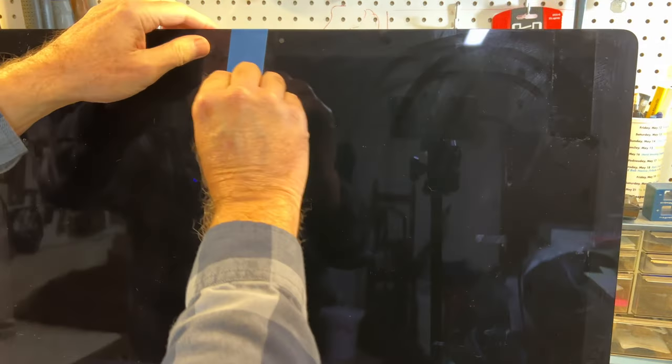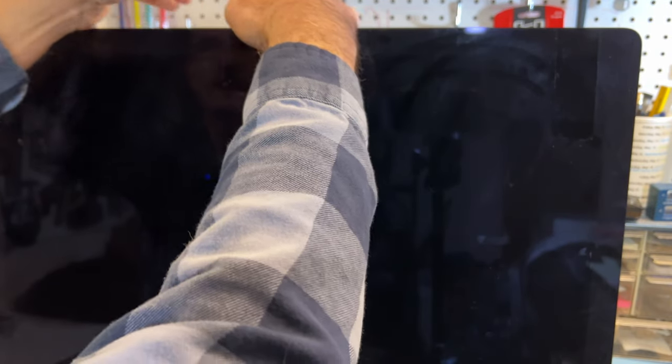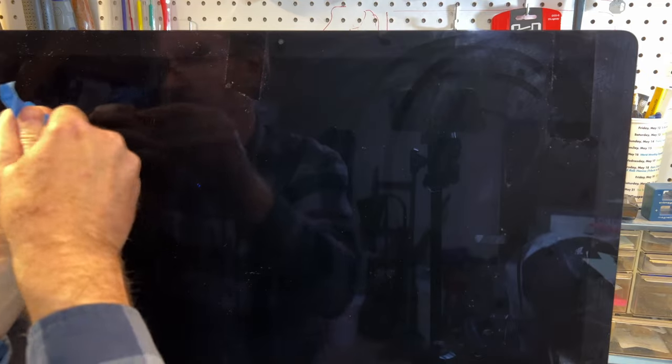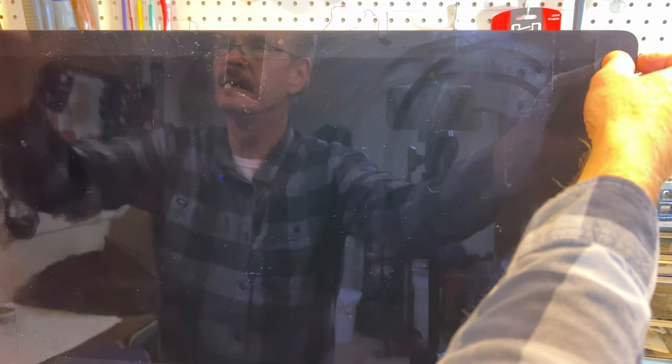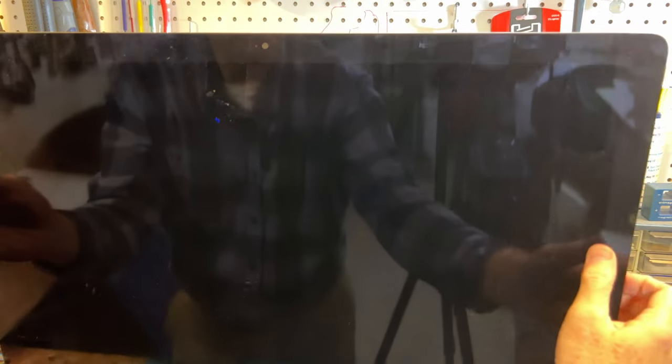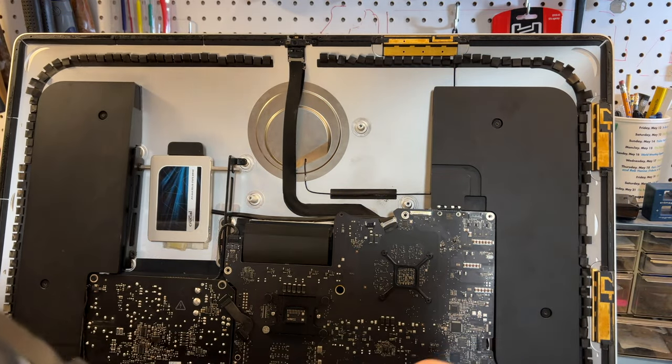So we're going to take the tape off and remove the screen very carefully. I took the time to remove most of the adhesive off it, and hopefully it will come up. There were still a couple of areas that were a little tacky, but I got most of the old tape off. I'm just going to be real careful here — I do not want to break this screen, these things are so expensive. Good, it's going to come off here. I'm going to lean this forward; none of the cables are hooked on it, so I'll take that off real carefully.